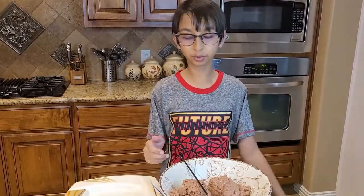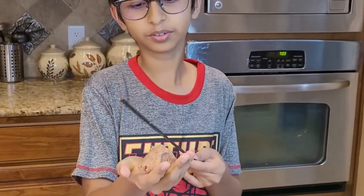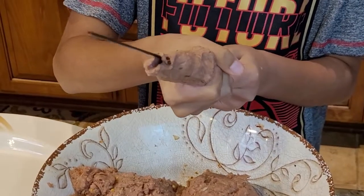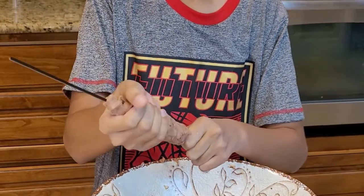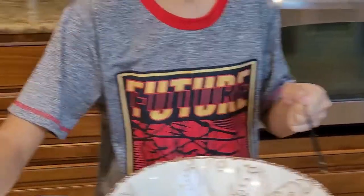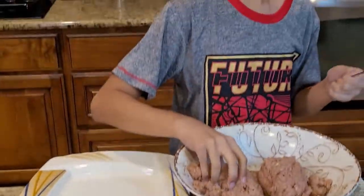To make the seekh kebab you will need skewers. Right here I have a flat skewer. I'm going to get my hand into the meat mixture and then put it onto the skewer, press it, and try to make it long — but not too long. I've already made it long, now it's time to shake it off the skewer. Look how easily it came out. Now we're going to do that for the rest of the kebabs.